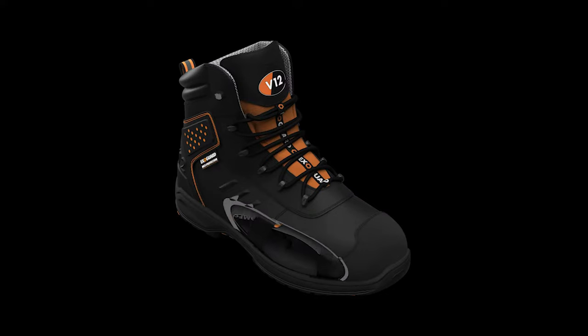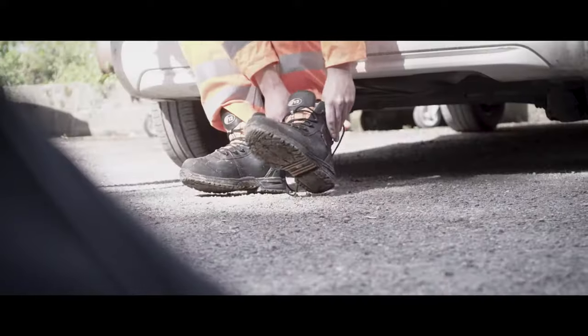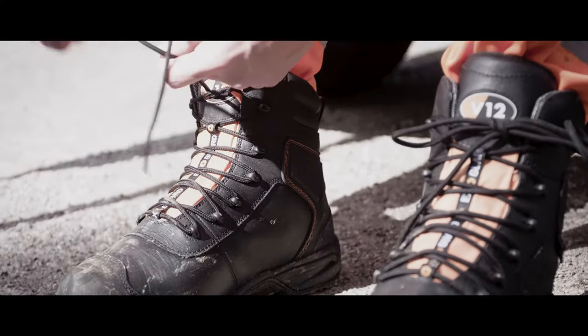Developing a metatarsal boot was incredibly important to us. Previously, we've worked with metatarsal technology and found it incredibly challenging to get a consistent and reliable pass. We believe that every person should have the greatest opportunity to be as safe as possible every single day. Hence, the Metatarsal project was born.